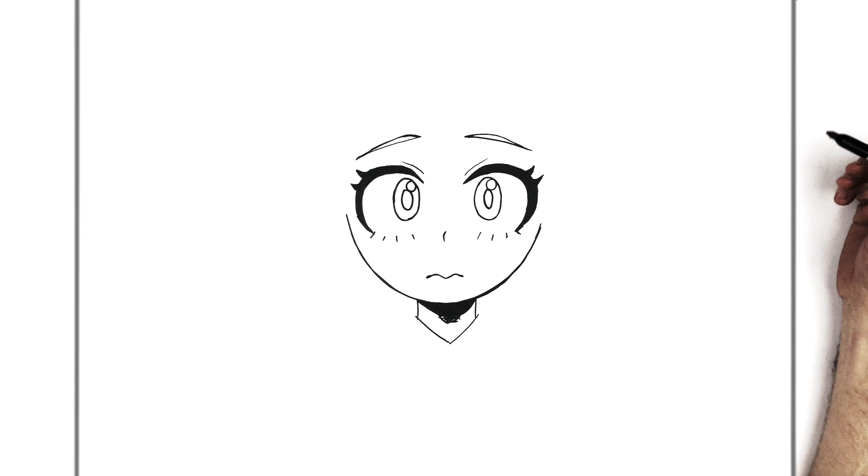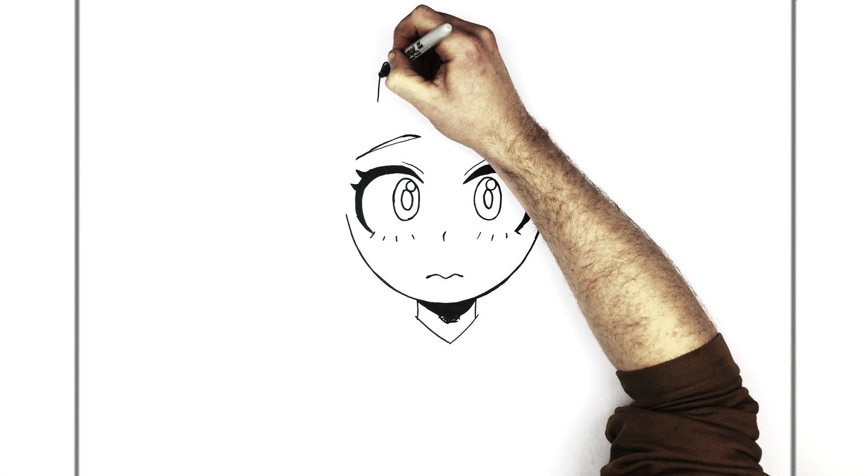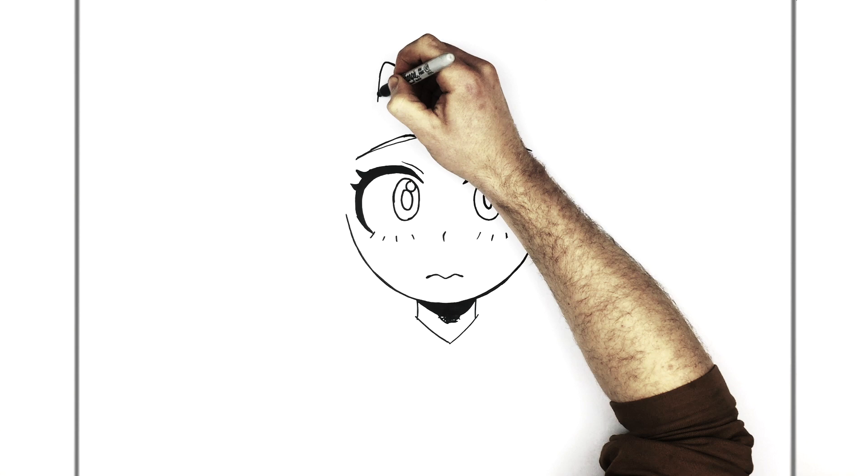We can see an eyelid line here and then eyebrows — just downturned kind of eyebrow lines coming down that way. Then we give ourselves somewhere to colour, just doing a double line. The ends of eyebrows are usually thinner than the middle. And then her horn, just on top of her head on the left-hand side — it's kind of round, not sharp or anything, just a round point. And then she has some texture lines on it.